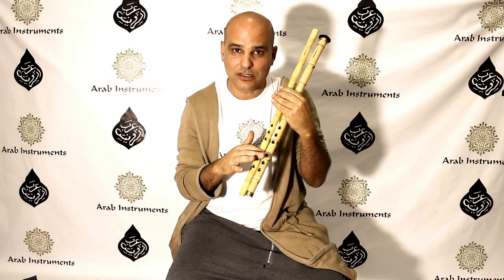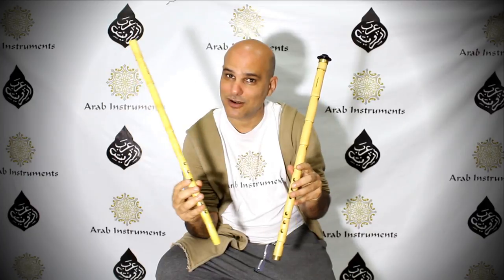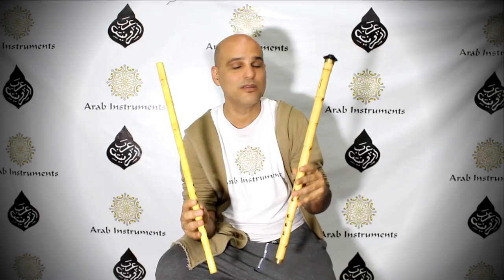So the million dollar question is: which one is better? I think this question is not that fair — it's like asking a mother which son she prefers. Both neys are premium neys made by Ahmed Abdel Ghani especially for us, so both of them are perfect and amazing.